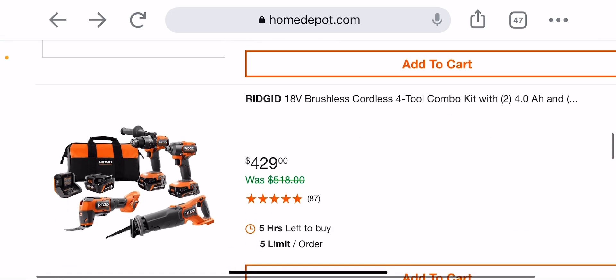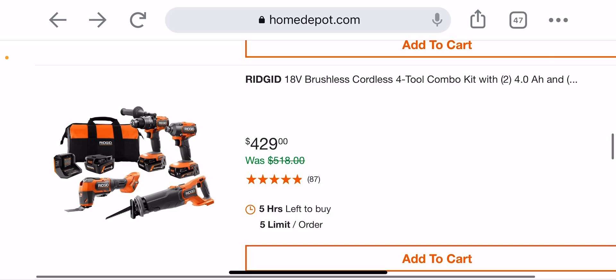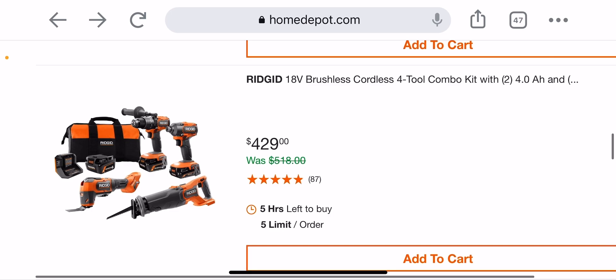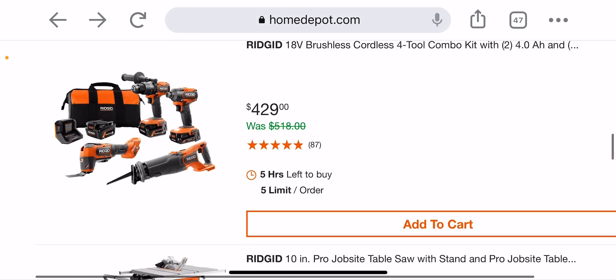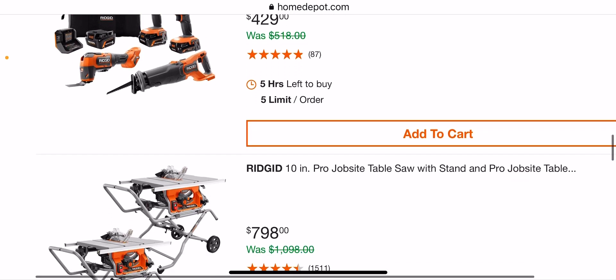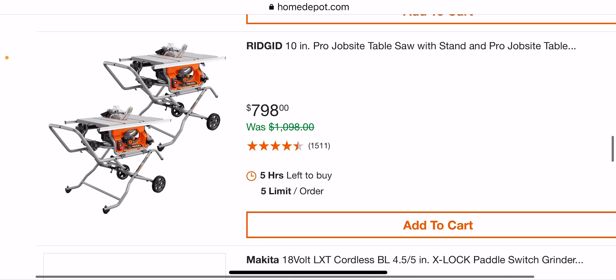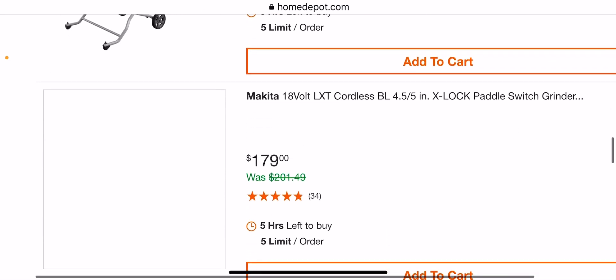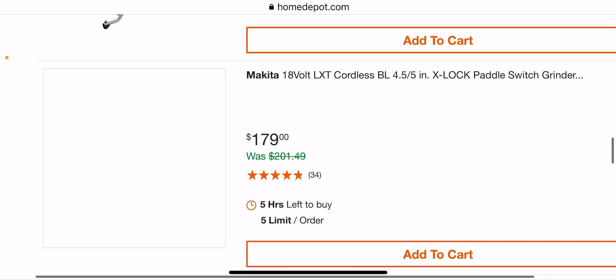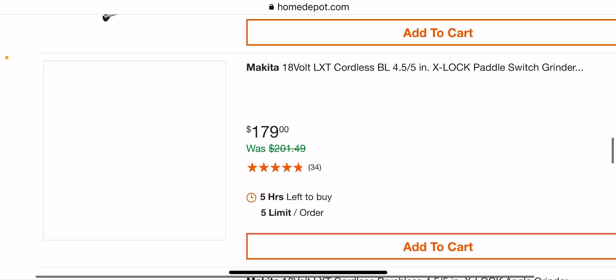This is not a bad deal either — $429 and you're getting three batteries, three-eighths oscillating tool, and I think it's all new stuff anyway. Not too bad, though I still wish it was like $399 or cheaper. At $798 for two table saws — saw that before. And the Makita X-Lock paddle switch grinder for $179, comes with a blade.